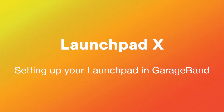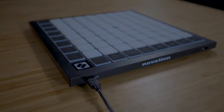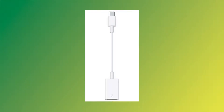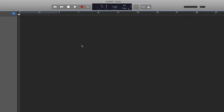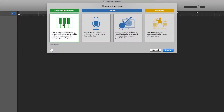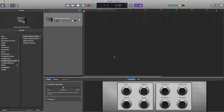In this video, I'll show you how to set up your Launchpad X with GarageBand and give you an overview of the functions on the Launchpad. Connect your Launchpad to your Mac using the provided USB cable, using an Apple USB-A to C adapter if necessary. Open a GarageBand project and load a software instrument track. You'll be able to play the instrument using the Note mode on the Launchpad. Your Launchpad X is now set up and ready to use with GarageBand.